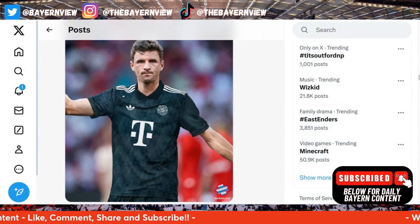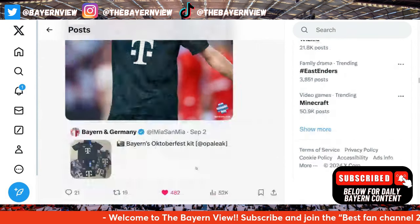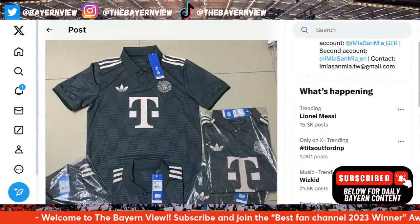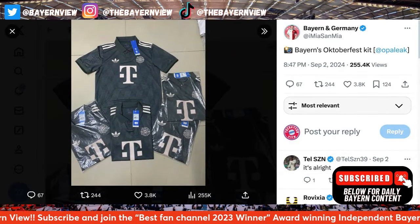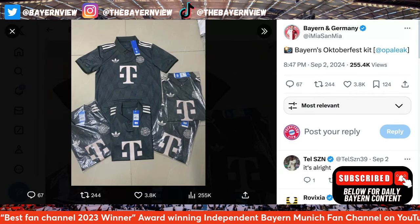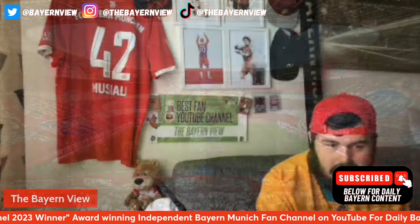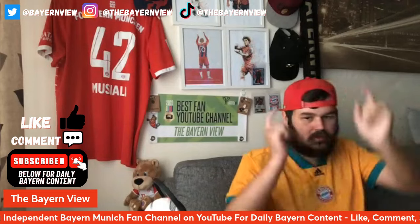So yeah, that's what the kit looks like — obviously it's not the actual kit, it's been created like that. Let me know what you think in the comment section below, obviously with Thomas Muller wearing it. And then if we go back to this tweet, this is it being packaged. Do you like this kit? Me personally, I love the kit, I'm just not a collar person.